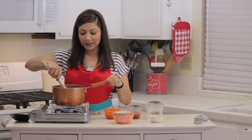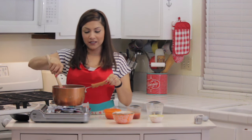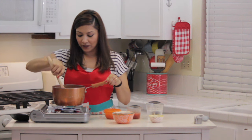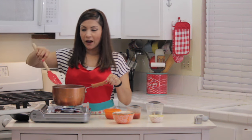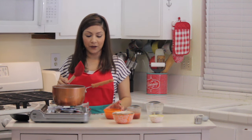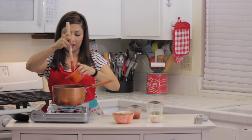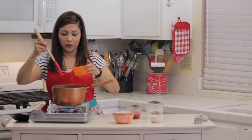My rice has gotten a nice golden brown color. The onions are nice and translucent and everything's looking good. From this point, everything goes pretty quickly. I'm going to go ahead and add my fresh tomatoes and just mix them up real quickly.